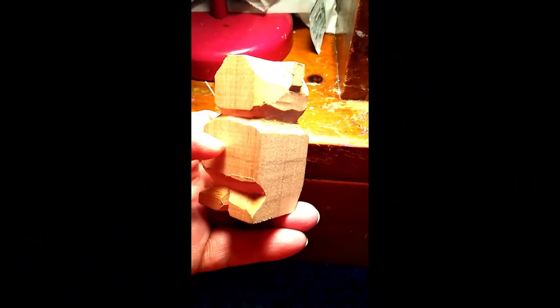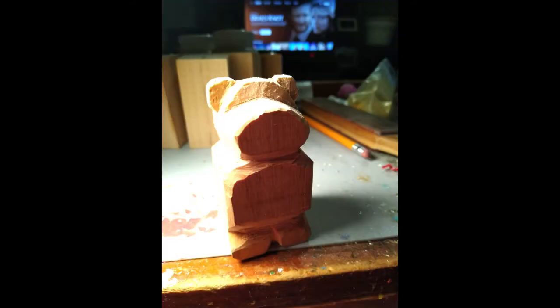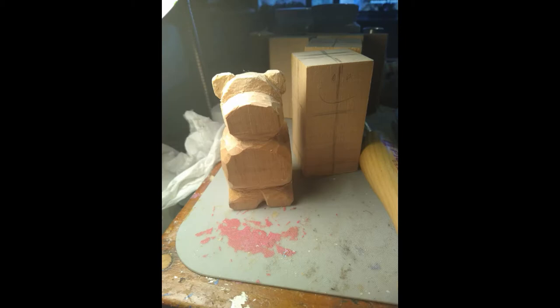I decided to try some more carving. Since our last name is Cave, we tend to like to make things that are bears. Over the years I've made a couple of different things with a black bear type pattern. I saw a video on YouTube for carving these little bears — I'll put a link to that video somewhere in this video so you guys can look at it yourself.